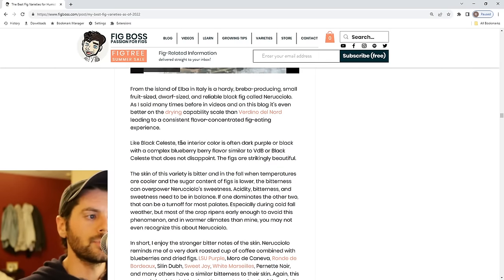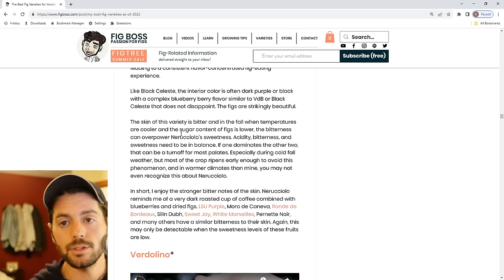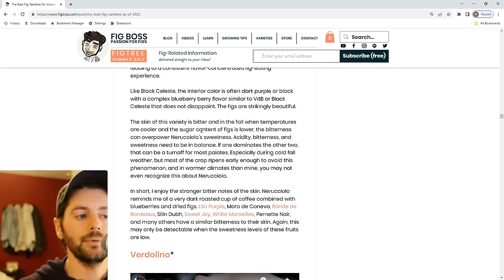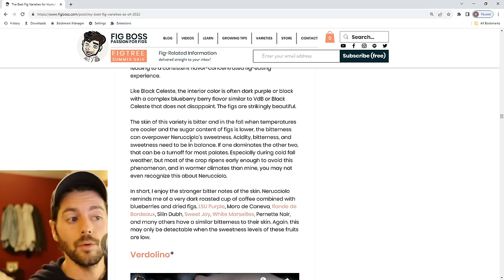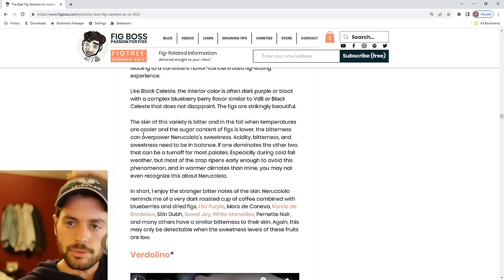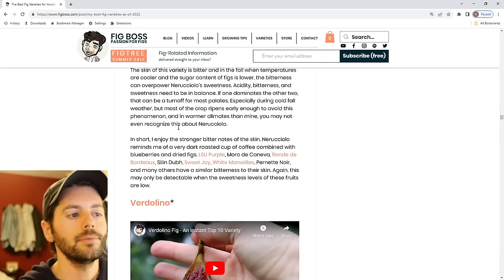Naruchilo de Elba — same story, nothing really different — except I find the skin can be quite bitter in the fall. The sweetness of this variety is rather low. When you have a bitter skin and low sweetness, there's not enough contrast. In figs, bitterness comes from the skin on a lot of varieties, but because they're usually so sweet, you don't notice it. On Naruchilo de Elba, you do — especially in the fall when sugar content drops. I actually like the slightly bitter note in the skin though.